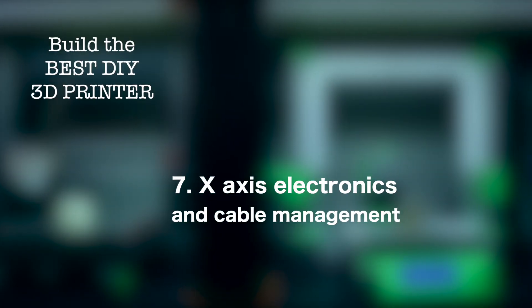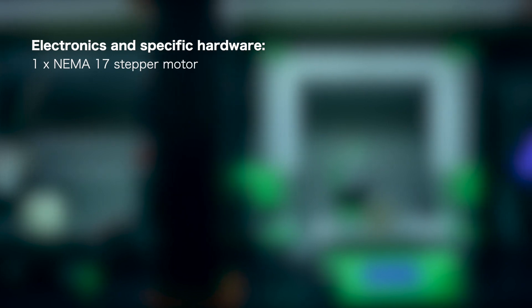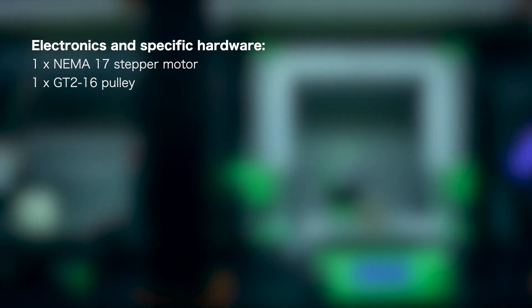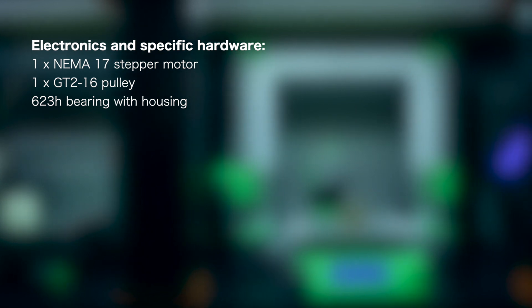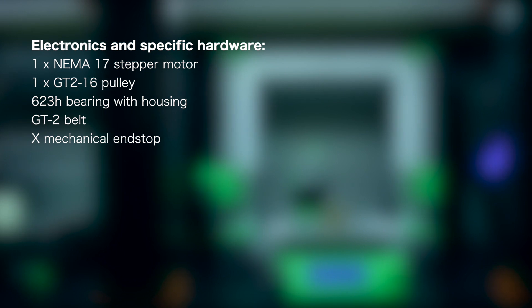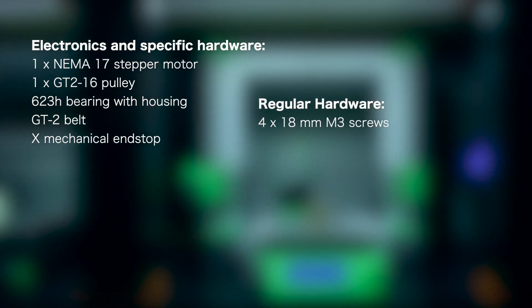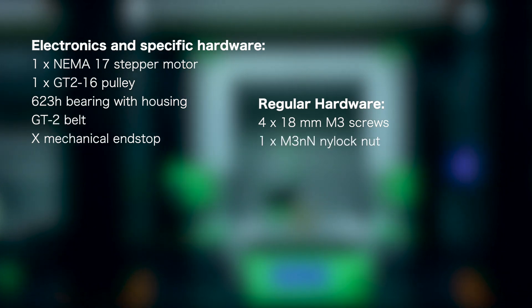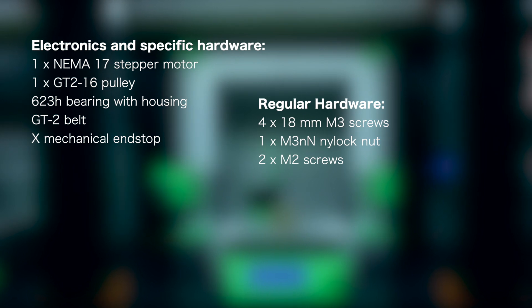Finally I'm going to make a recap of all the components we used for this build. First, for electronics and specific hardware we used a NEMA 17 stepper motor with its GT2 16 pulley, also the 623H bearing with housing, and the GT2 belt, as well as a mechanical endstop. Finally for regular hardware we'll need 4x 18mm M3 screws, 1x M3 NN nylock nut, and 2x M2 screws to hold the mechanical endstop.